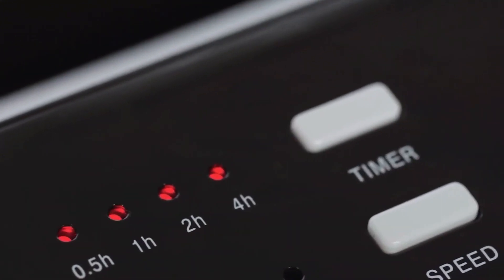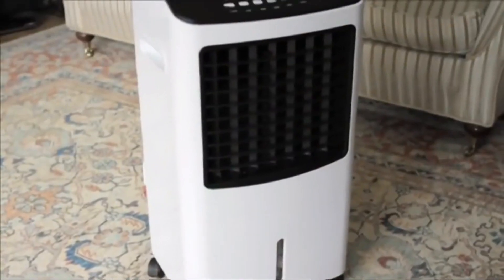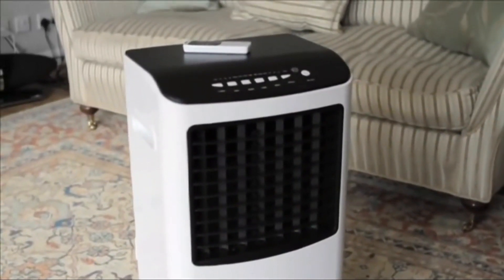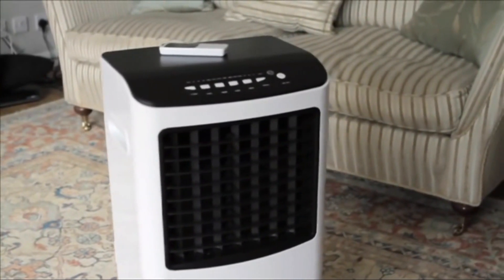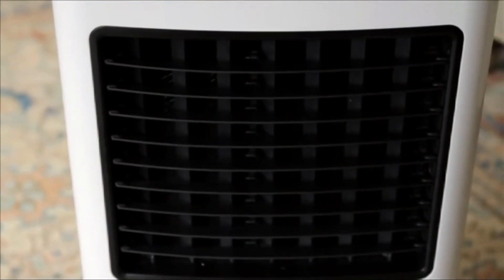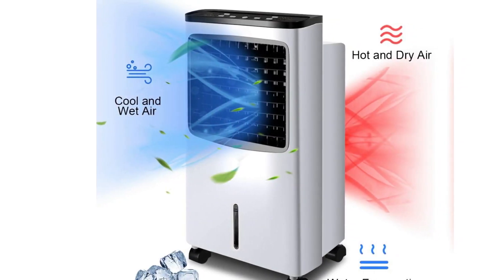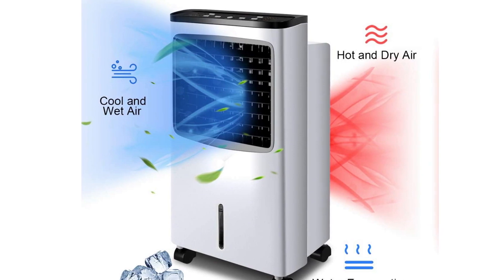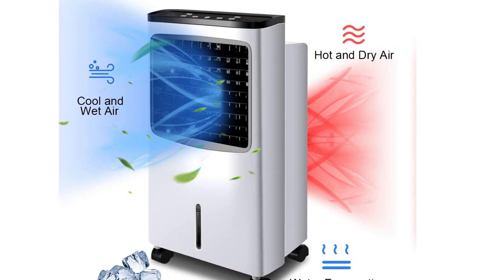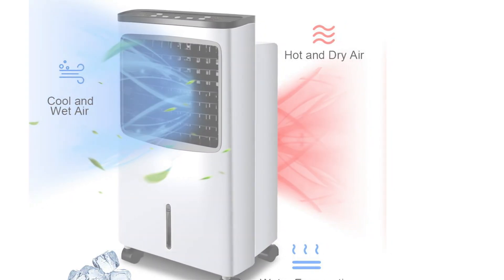In low humidity areas, evaporating water into the air provides a natural and energy-efficient means of cooling. Evaporative coolers, also called swamp coolers, rely on this principle, cooling outdoor air by passing it over water-saturated pads, causing the water to evaporate into it. The 15-degree to 40-degree Fahrenheit cooler air is then directed into the home and pushes warmer air out through windows.